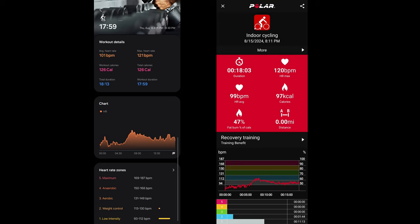For heart rate tracking during indoor cycling, walking, and running, I find the Watch Ultra to be pretty accurate. If you have the Watch Five or Watch Six, those are pretty accurate as well, especially for movement that doesn't require a lot of flexion in your wrist. I did a weight training exercise to track it and show you guys.